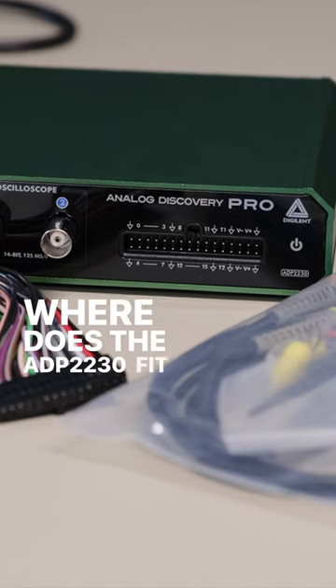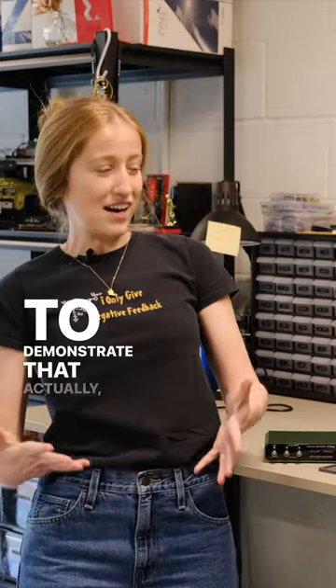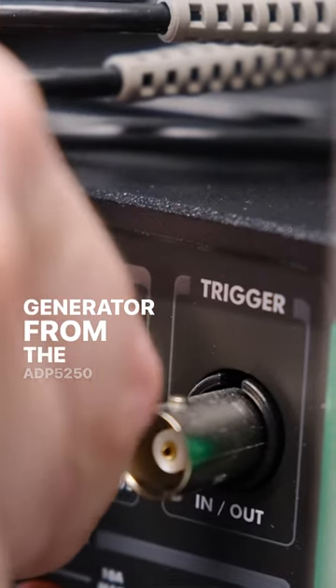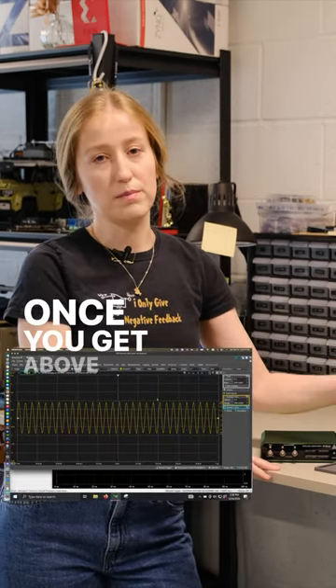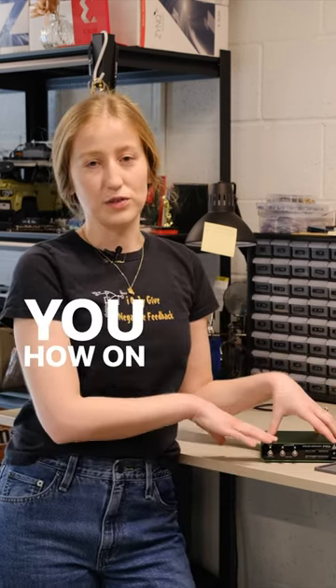Where does the 2230 fit in the Analog Discovery lineup? To demonstrate that, I'm going to use the waveform generator from the 5250. I'm going to output a signal and show you how that signal starts to attenuate once you get above the bandwidth specification.